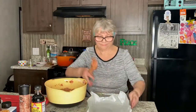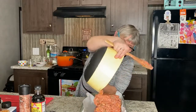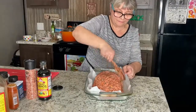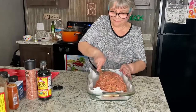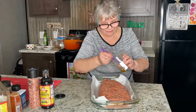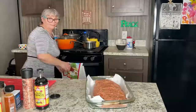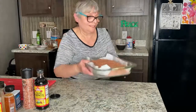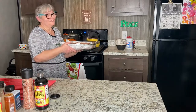Ready. I need gloves. With olive oil — okay, it's going in the oven now. 350 degrees for about 45 minutes.